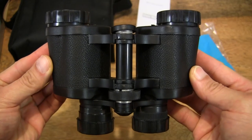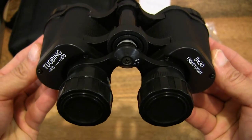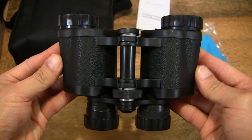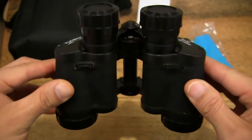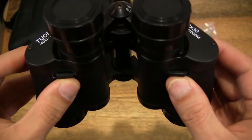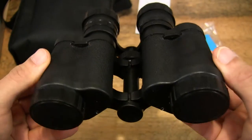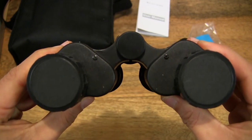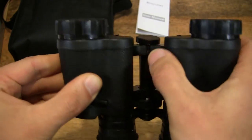Let's go ahead and take a close-up look at the compact binoculars. So there are two eyelets or loops there for attaching the neck strap through. And it has a dual-hinged design.